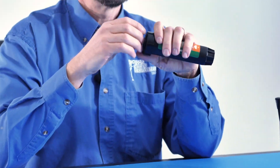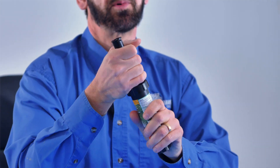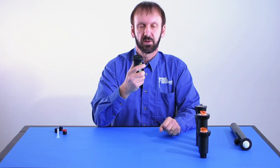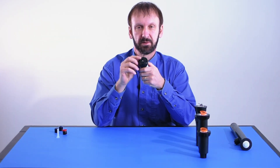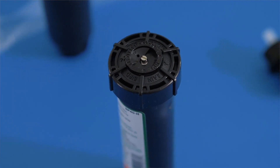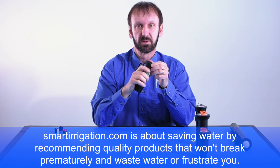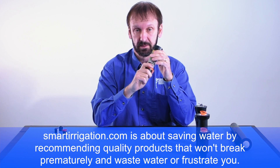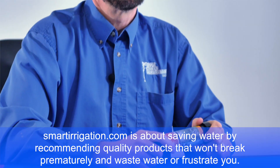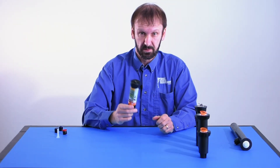Rain Bird does make a head that is easier on the hands to turn, and that's a consumer-level head called the 600 series. But what I found is it's very light duty — you don't want to step on it or put the wheel of a lawn tractor over it, because in my experience they just don't last like the 1800 heads. So in my opinion, it's better to go with professional quality parts rather than going with the consumer level.